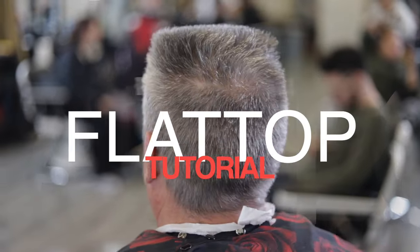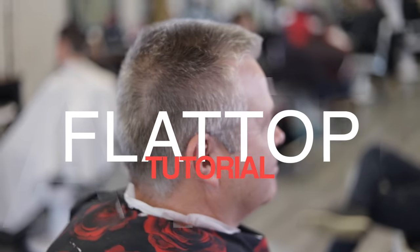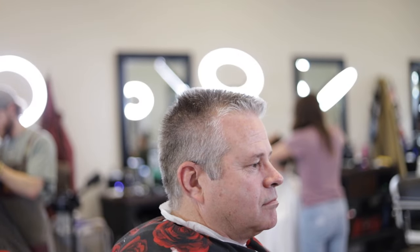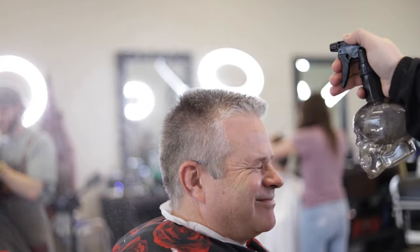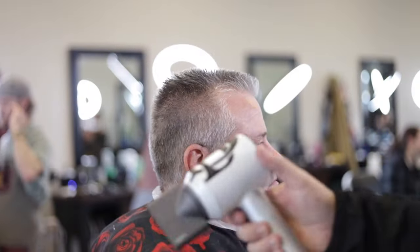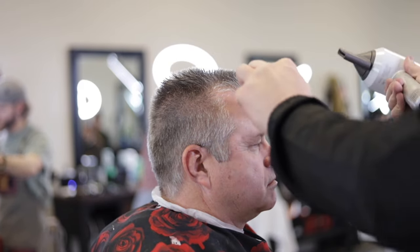What up everybody? This is Michael Beardsley and we're back at you again with a tutorial. Today we are doing a traditional haircut — we're doing a flat top. First we're going to start off by spraying the hair down with water, then we're going to get our comb and blow dry this hair up. We want all of the hair sticking straight up. Let's get into it.